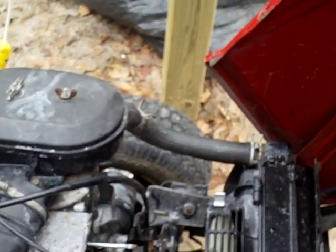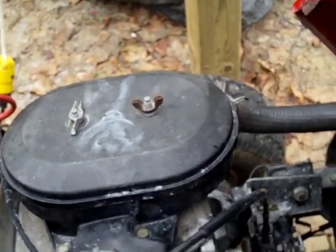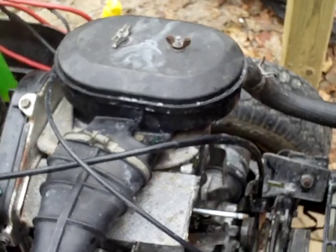Previously what I did was I unhooked the upper rad hose right there, and nothing really came through. So I'm thinking that thermostat is stuck closed — I think that's one of my issues. I don't know if there's rust in there or what, but as far as I can tell I've got a stuck thermostat.